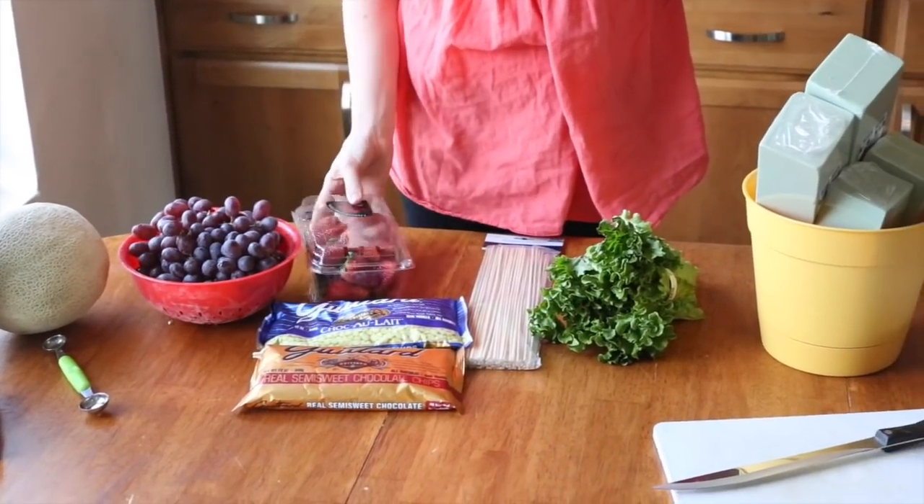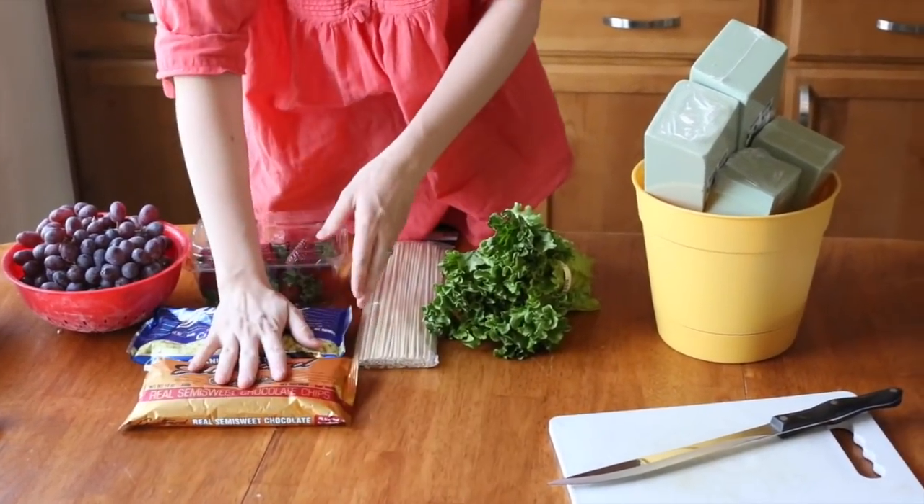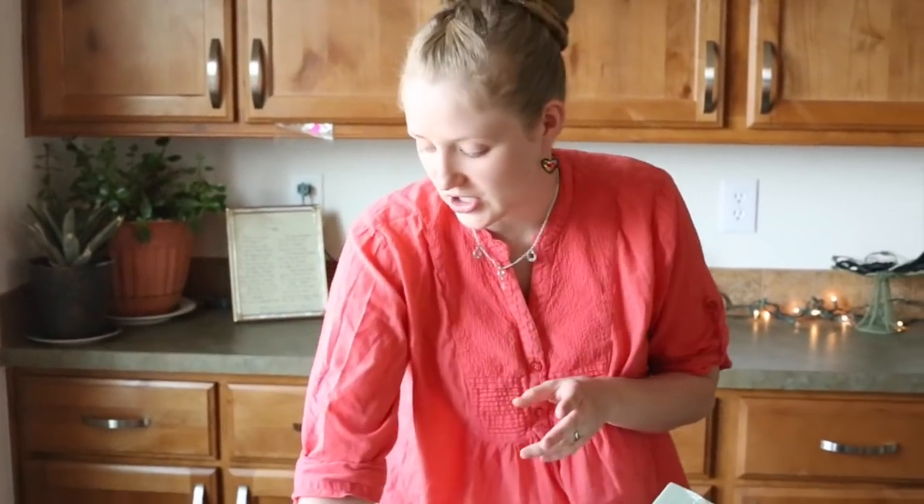You'll need grapes and strawberries. And chocolate chips — these are my favorite kind. I have dark chocolate and white chocolate, and you can also do milk chocolate, whatever one you like.